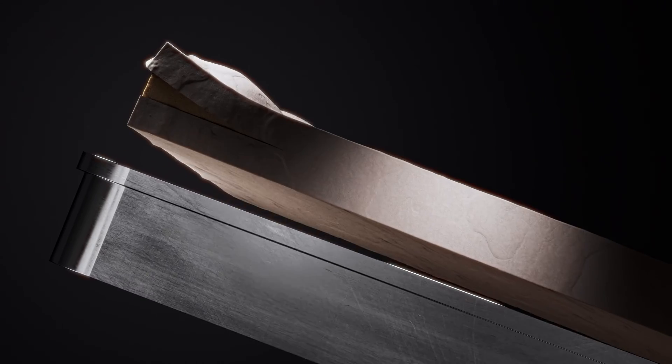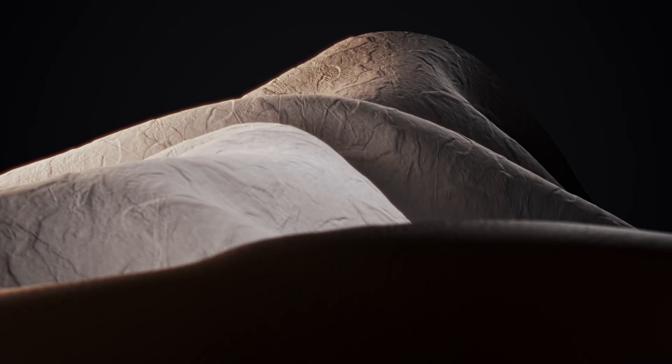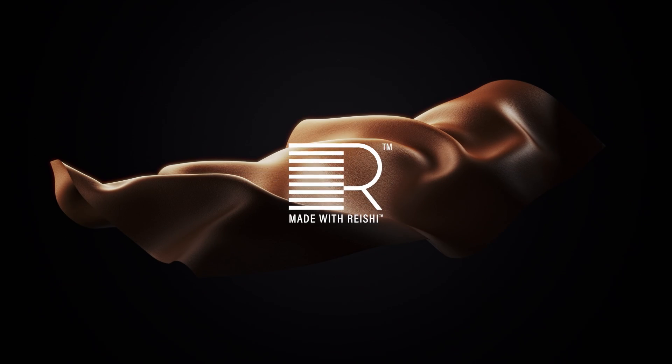Once the growth cycle is complete, the fully grown sheet of fine mycelium is separated from the substrate. The sheet is then packaged and sent to our tannery for finishing into our various Reishi materials.